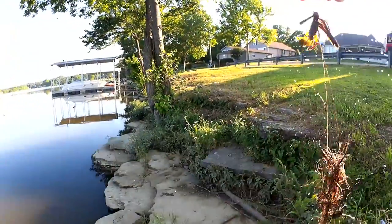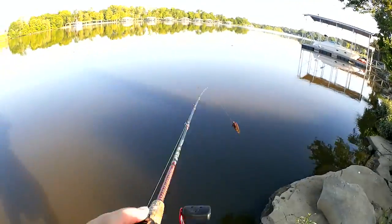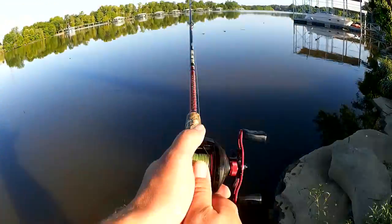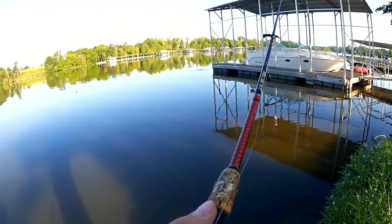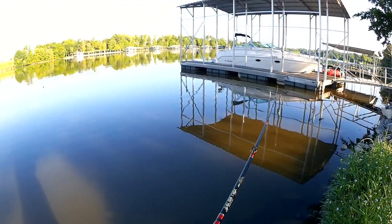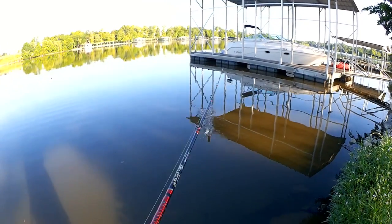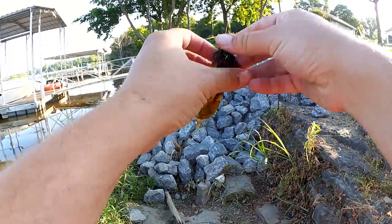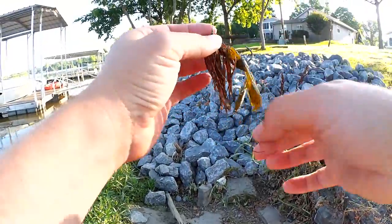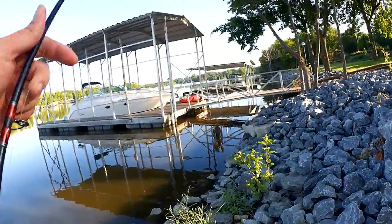I caught a big wad of someone's tangled line. What a mess. I'm going to try out here by that little stump sticking out over there — let's try the far corner. Picked up a ton of garbage off the bottom. So far, that's what I'm mostly catching: weeds and debris off the bottom.